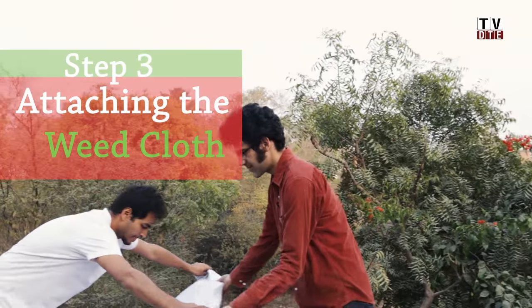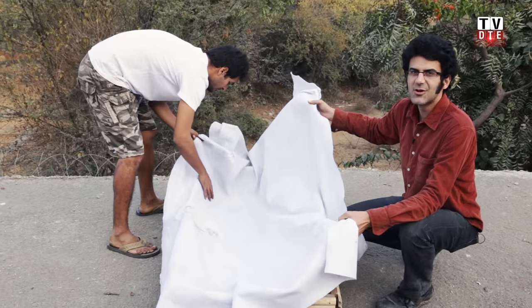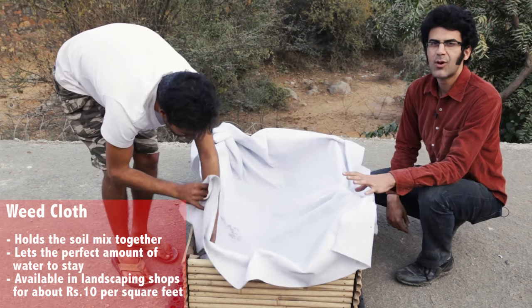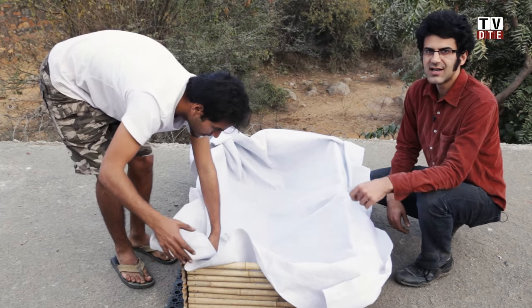The third step of this process is the weed cloth. The weed cloth's role is to hold the soil mix in place and make sure it doesn't run off when you water your plants. This is a polymer which withstands both water and sunlight.